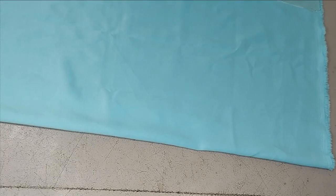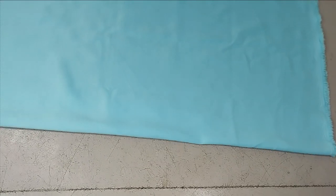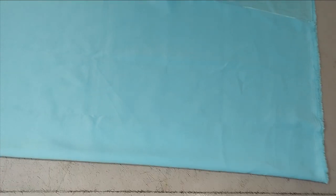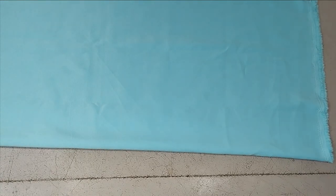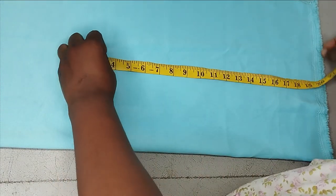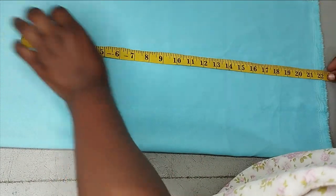We're going to be making this cowl neckline directly on our fabric, not using patterns, because we already have several tutorials on how to do that using the slash and spread method. This time we're going directly on our fabric. I'm going to cut the back first, and then we'll use the back to cut out the front.